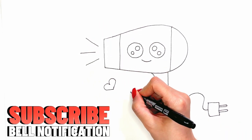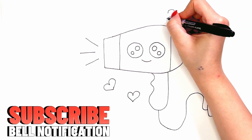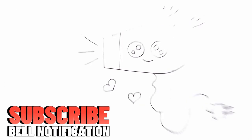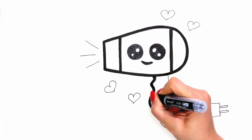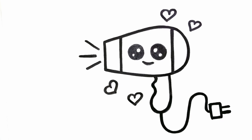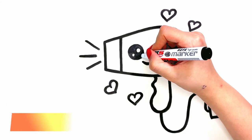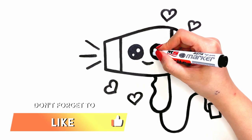Subscribe to the Sharp Painting channel and activate the bell so you don't miss our beautiful paintings. Let's go to coloring — don't forget to like the video.